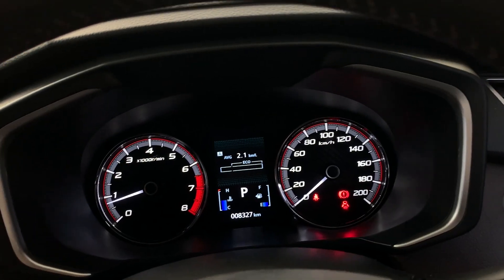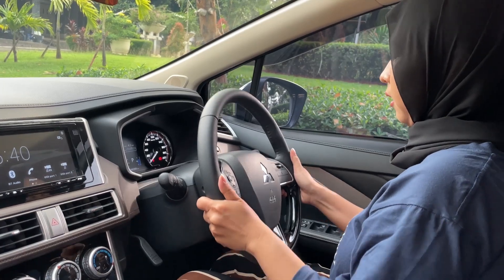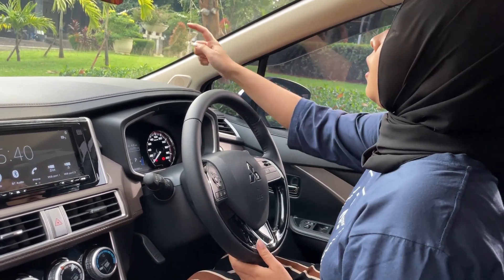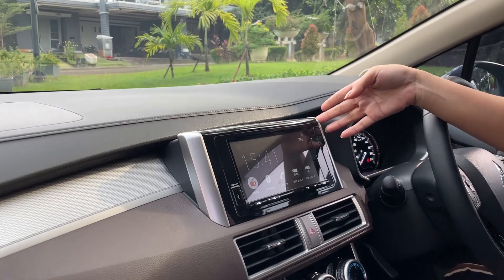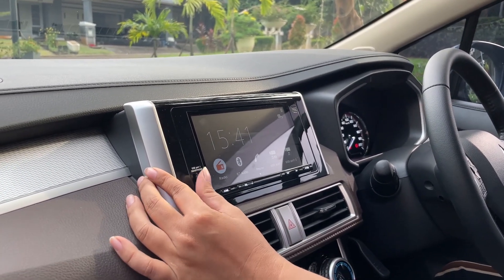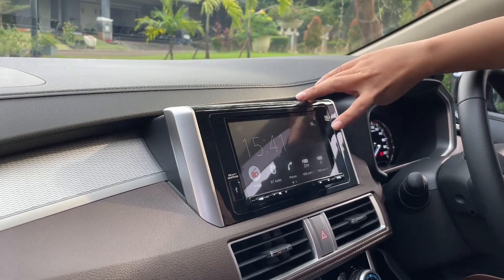Untuk kilometer-nya masih di 8000. Setirnya juga sudah tilt and telescopic. Dashboard-nya hard plastic. Di sini ada head unit yang dilapisi chrome, ada USB juga. Head unit-nya sudah touchscreen — ada radio, Bluetooth, telephone, dan USB.